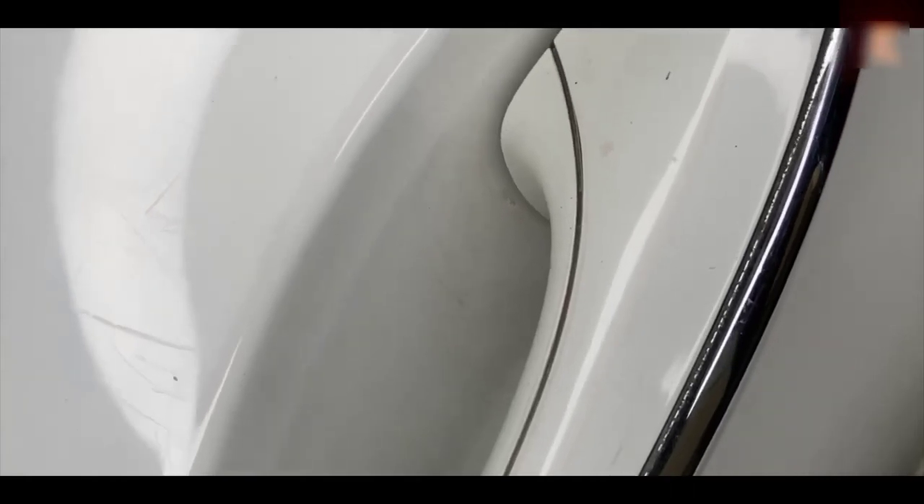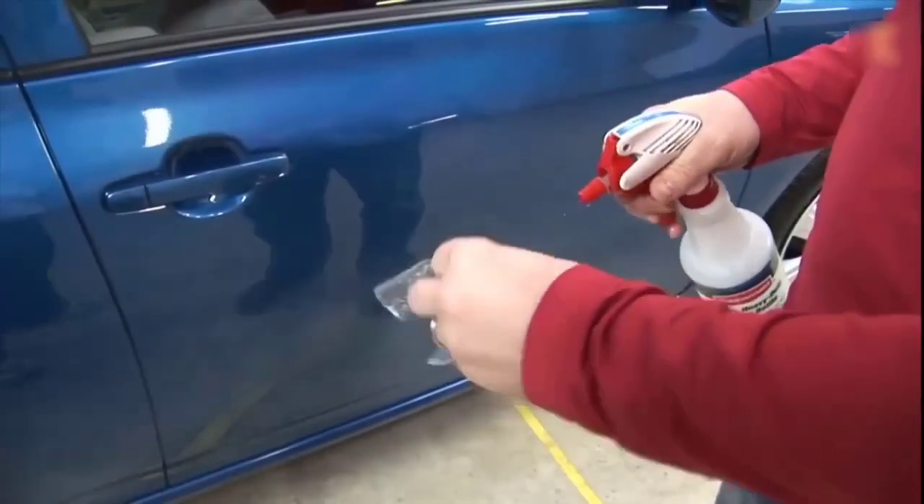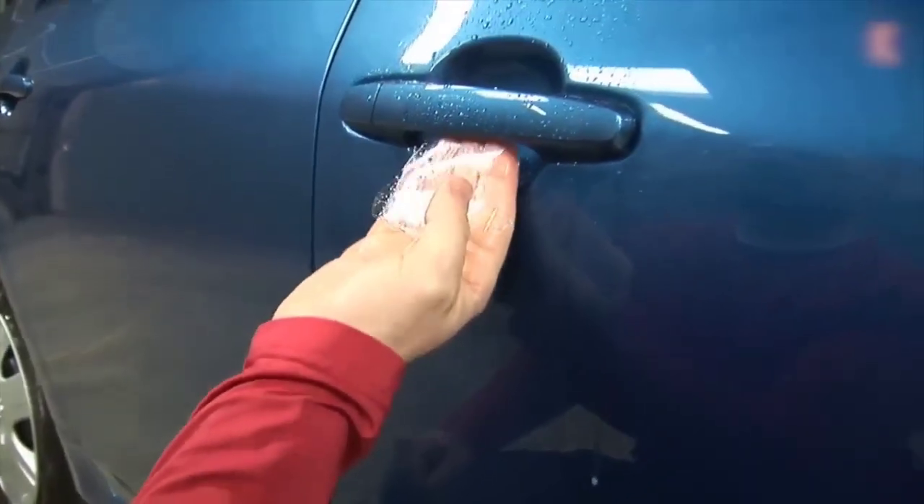Almost every used car has a bunch of scratches in the area of the door handle — such scratches spoil the appearance and are quite problematic to polish because of poor access. To avoid these scratches, you can buy ready-made sets of armor film on AliExpress, which are cut out for your specific car. They are easy to stick and protect the paintwork from damage. On the product page there is a choice for almost all makes of cars.